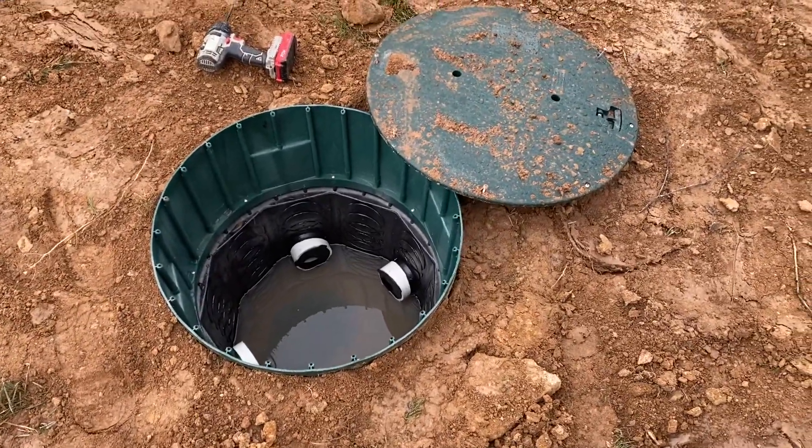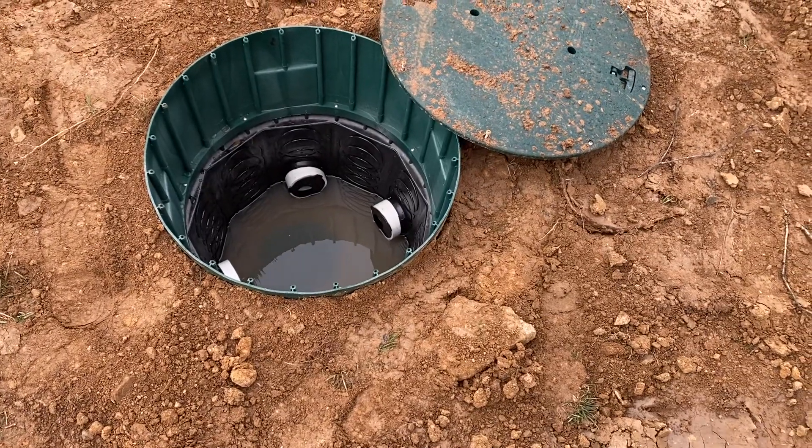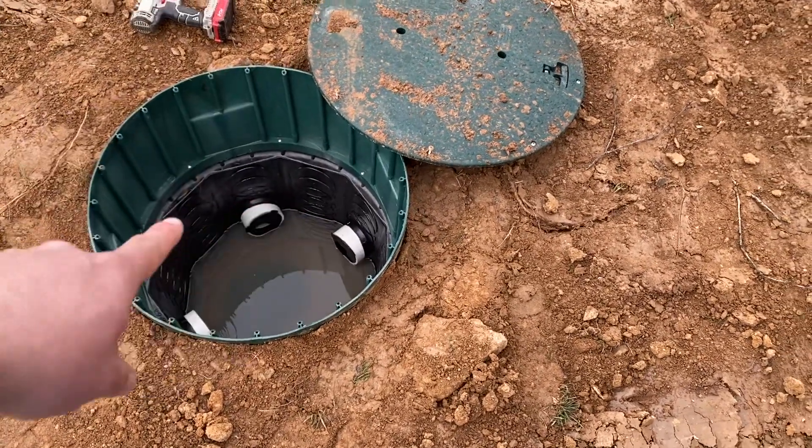Every now and again when you have a brand new distribution box, in our area most counties are starting to require that when you install a new box, you have to have a manhole riser at grade.